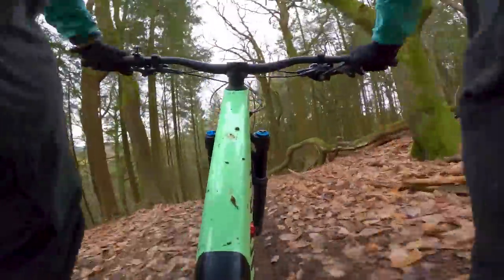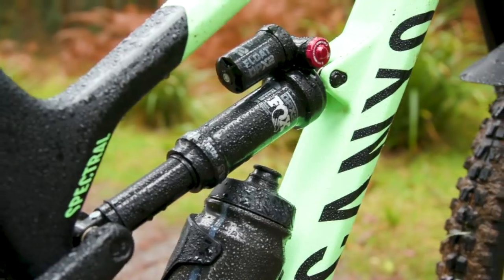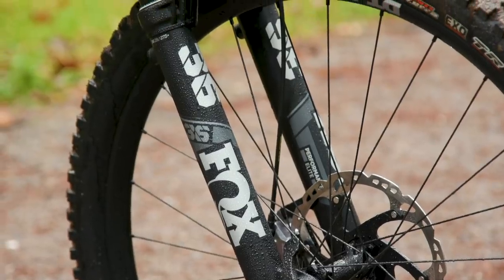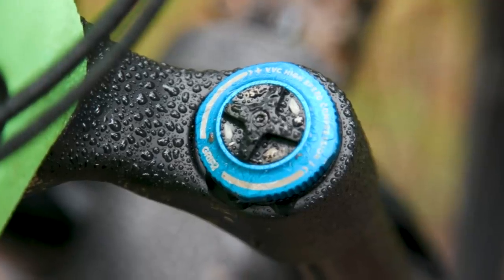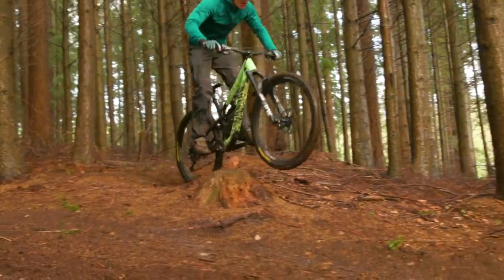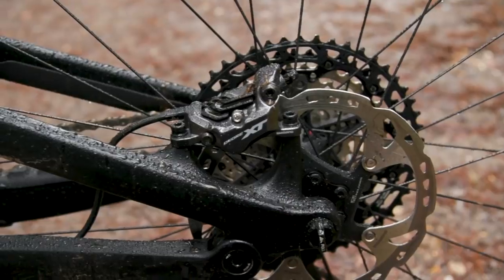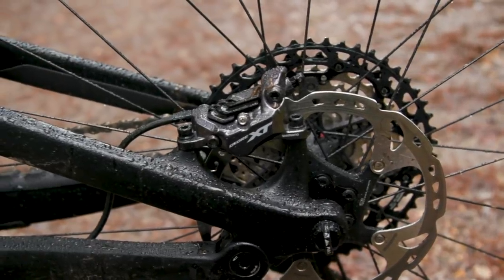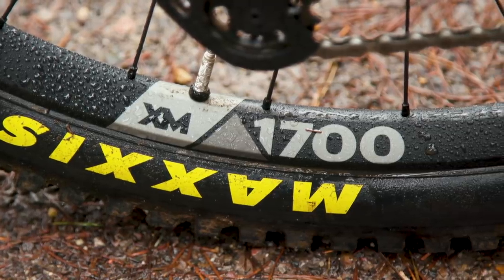The Spectral 29 CF 8.0 comes with Fox suspension and 160mm up front — specifically a Fox 36 Performance Elite fork with a Grip 2 damper and a Fox DPX2 Performance Elite shock. It gets a Shimano XT drivetrain with four-pot brakes and a pair of DT Swiss XM 1700 wheels. For full specs and international pricing, check out BikeRadar.com.